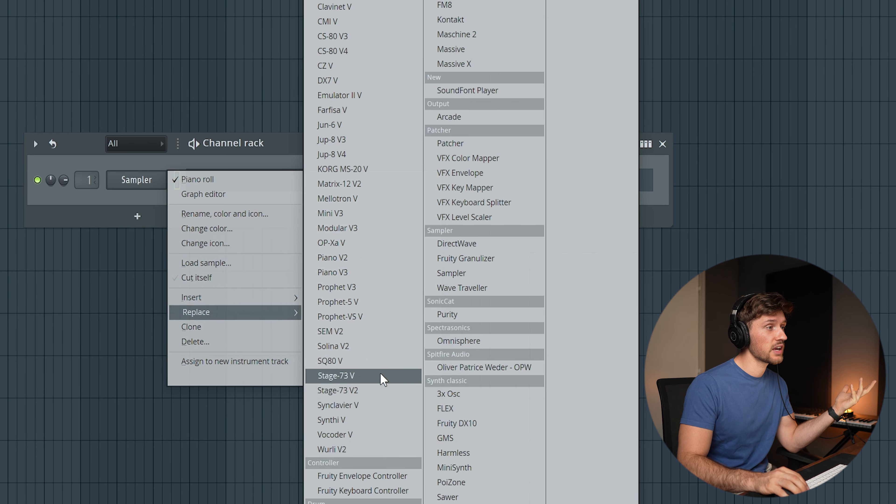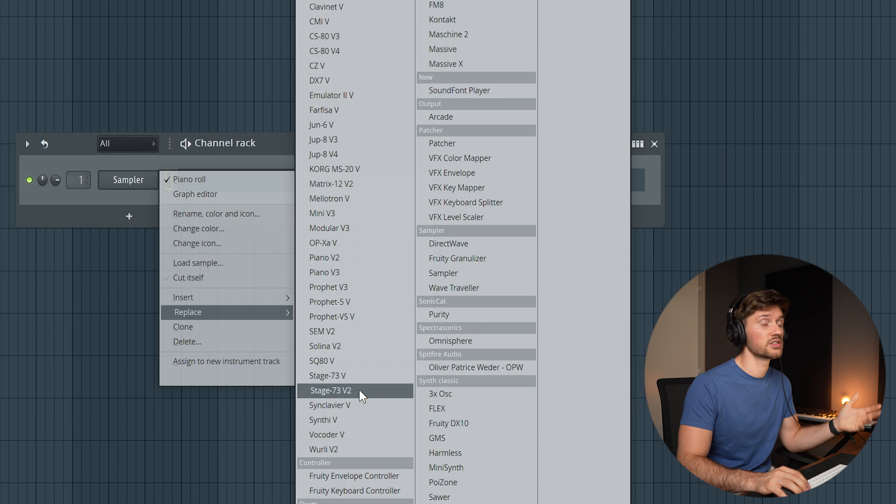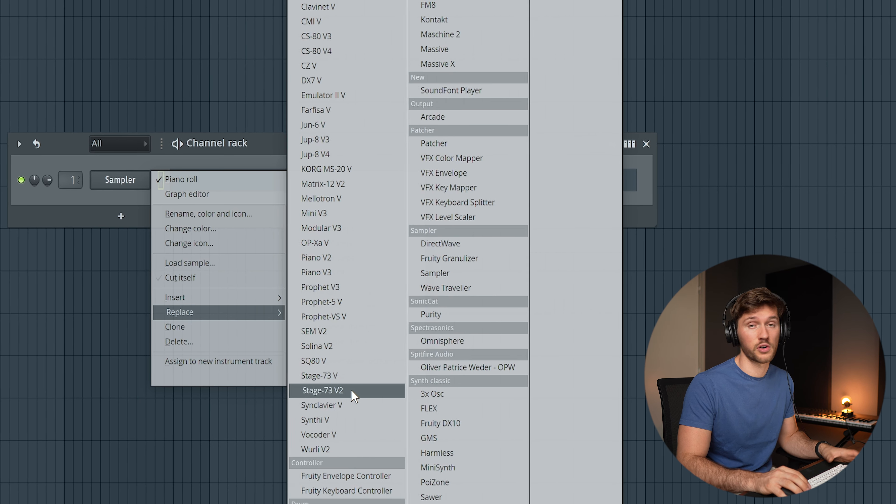When creating an Amapiano piano beat you could start off with the drums, but in this case I'm going to start off creating the chord progression. This way it's pretty easy to build a lot of layers because everything is based on one main element. I like to use plugins from Arturia, and in this case let's start off with Stage 73, version 2.